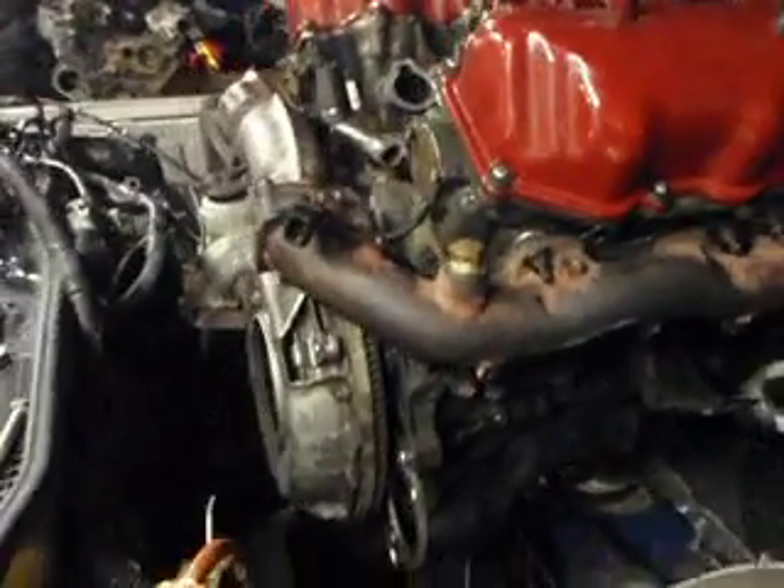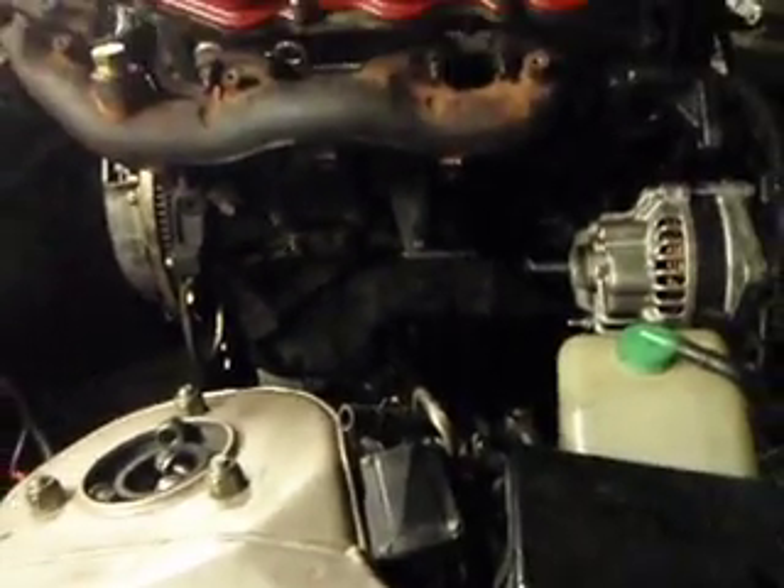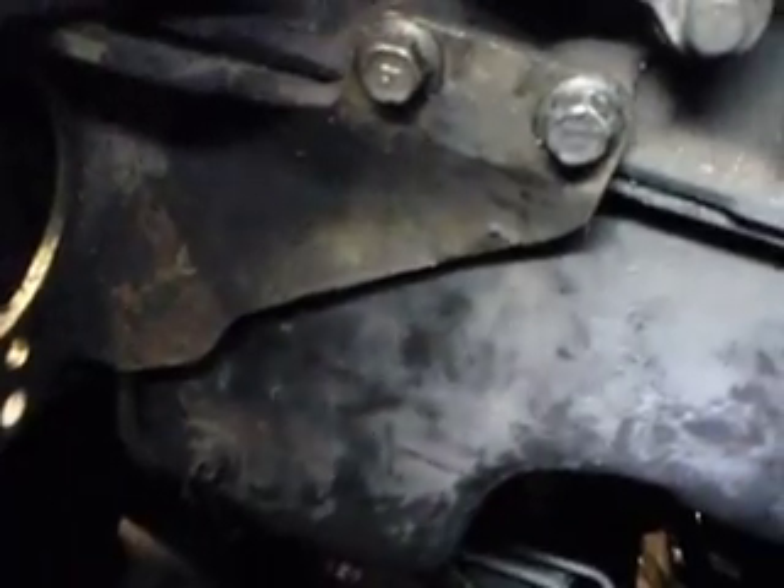It wasn't too bad of a swap. The oil pan bolts up, but it needs to have the baffling on the inside removed, and you also have to modify the pickup tube — the Z31 pickup tube — to make it clear inside. Kind of a pain in the ass. It took about two hours of work to do the oil pan and oil tube.